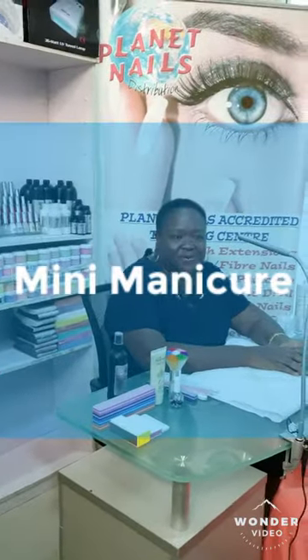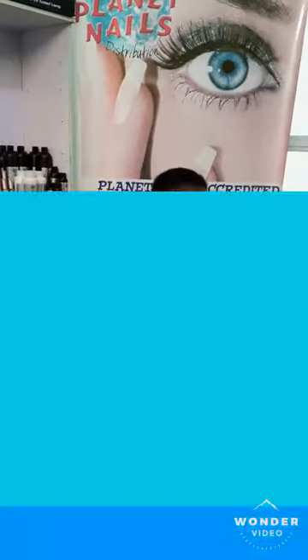Good day, how are you? It's Favour from Hadassah Beauty Academy, the home of Planet Hills here in Lakers. Today, I'd like to show you a mini manicure, something that is very easy to do.